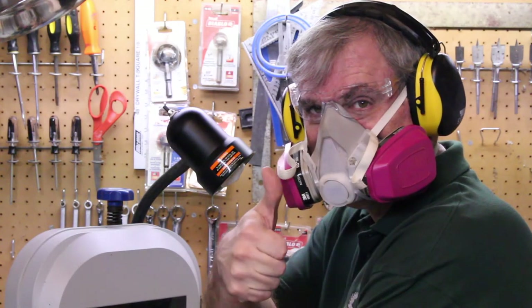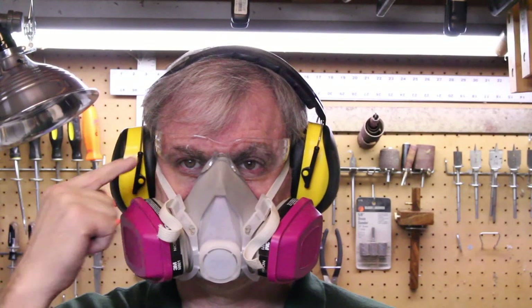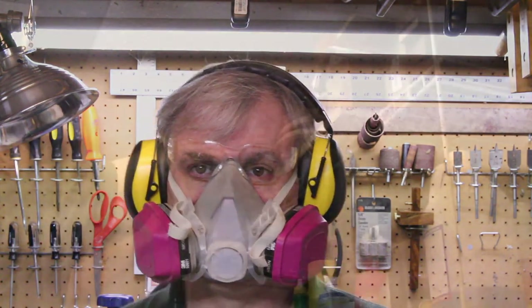A quick word on safety. I would call this a beginner-level project, but make sure you are proficient with using your tools and have adequate woodworking skills. Read all the safety guidelines that come with your tools and identify hazards unique to your shop area. Be sure to wear all the appropriate safety gear. I wore safety glasses, hearing protection, and a respirator. Have fun and be safe.